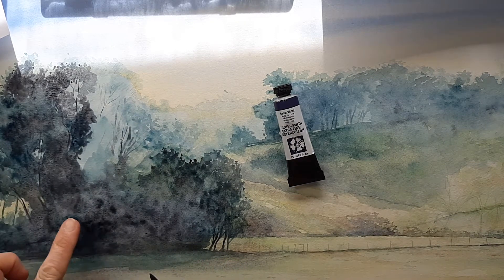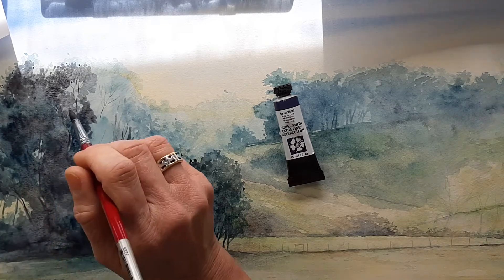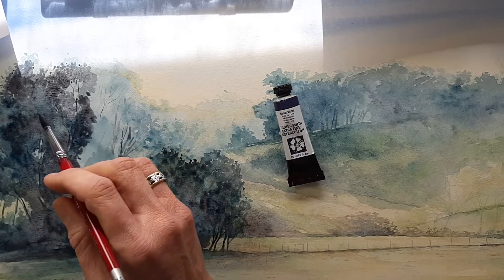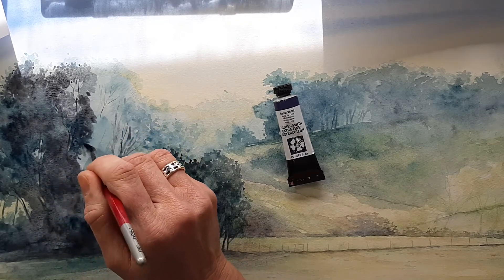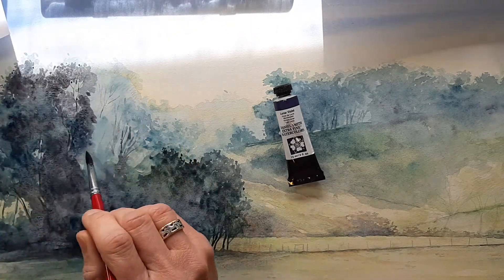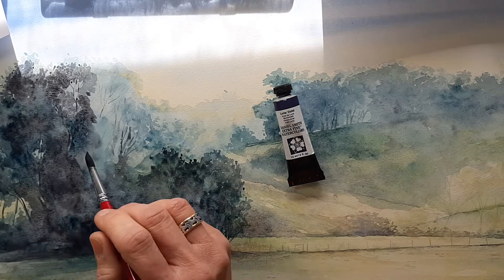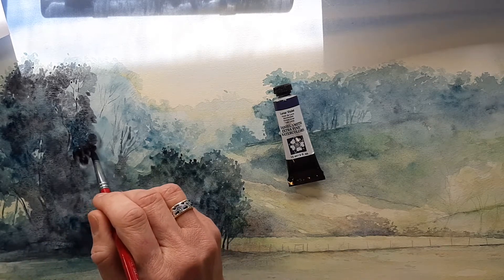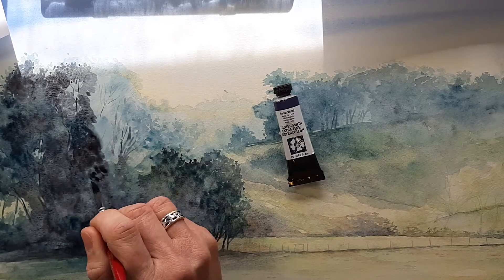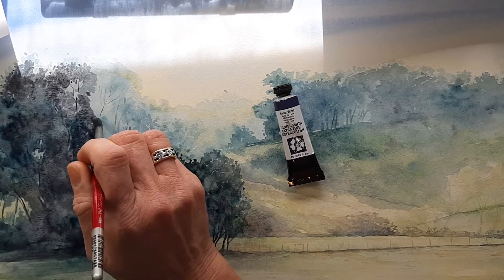This is a Daniel Smith color called Luna violet, and it has what we call a granulating effect. You might not be able to see, but in these areas here it gives a texture, and it's perfect for these trees. This is just a very slow process of building up layer upon layer with lots of water to help it spread. This is one of the things I still love about painting traditionally — you get all these wonderful textures come through.